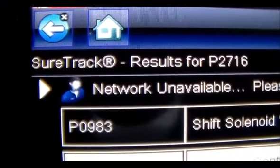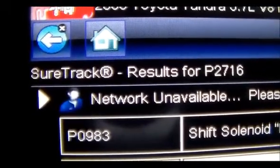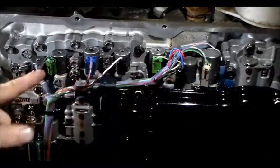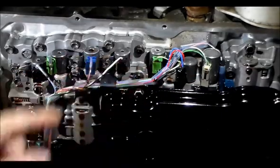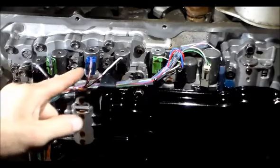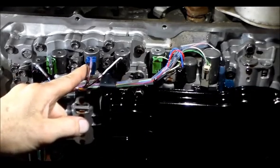We're going to pull the solenoid out and head over to the bench for an ohm test. Here's a shot of this AB60F with all the solenoids — I think there are nine of them total. The one we're going to be dealing with is this one right here — this is the S4.